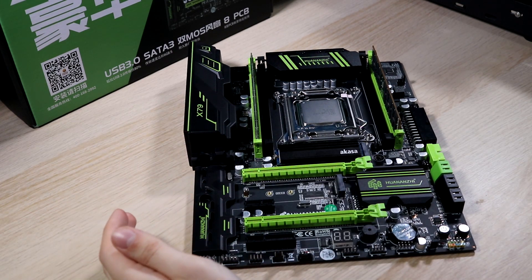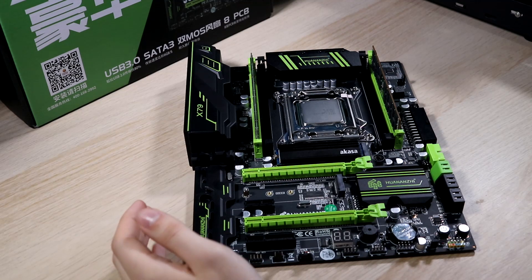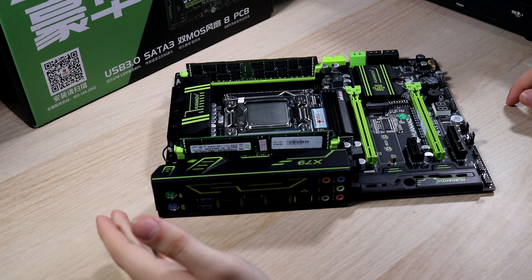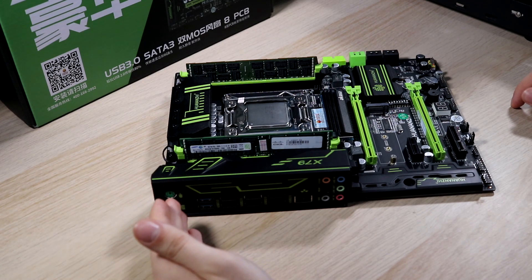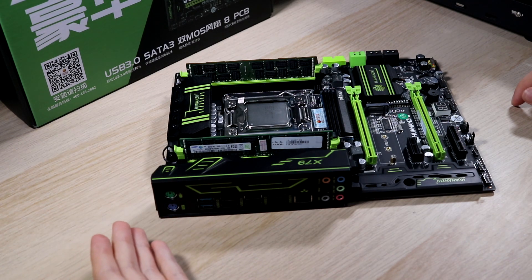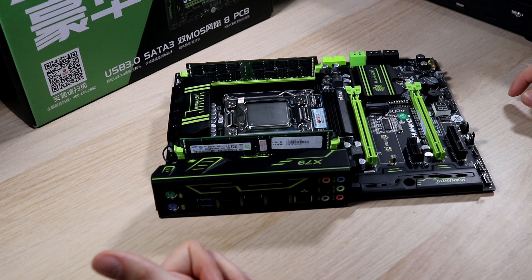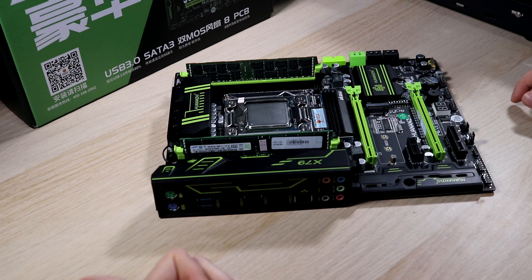So that's all our major components installed. Flipping the motherboard around, one of the first things you're going to notice is that we've got a built-in I/O shield. That's a really nice feature — the amount of times I've cut myself on replaceable I/O shields, and the amount of times I've lost them, is too many to count. Having a built-in I/O shield is a really neat feature that probably didn't cost them very much.